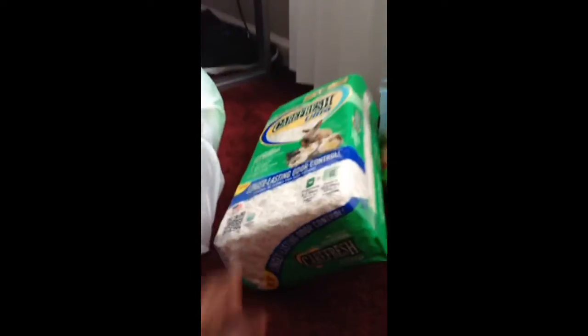You can read the back if you want. The next thing I bought was some more Carefresh Ultra.